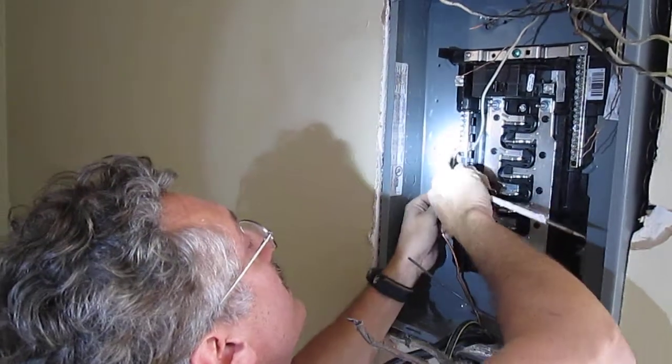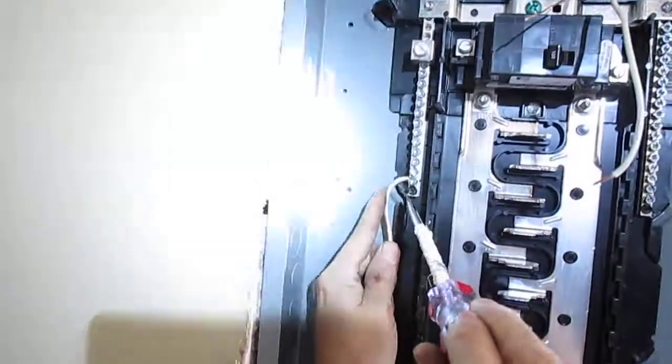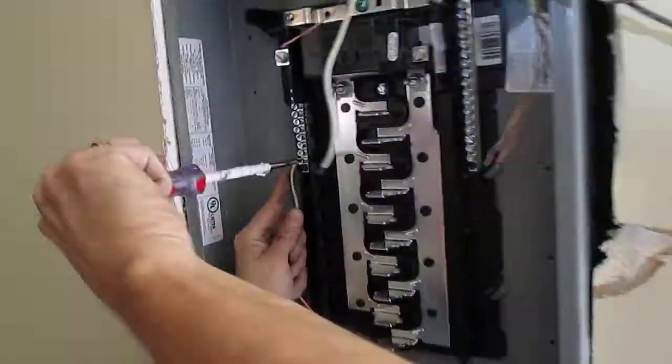You want to see that ground come through on the other side — you can see it on the side of the bar. You want to see it come all the way through. You don't want it sticking out like that; you want it to come through like that so you can see it on the other side. That way you know it's in there good.